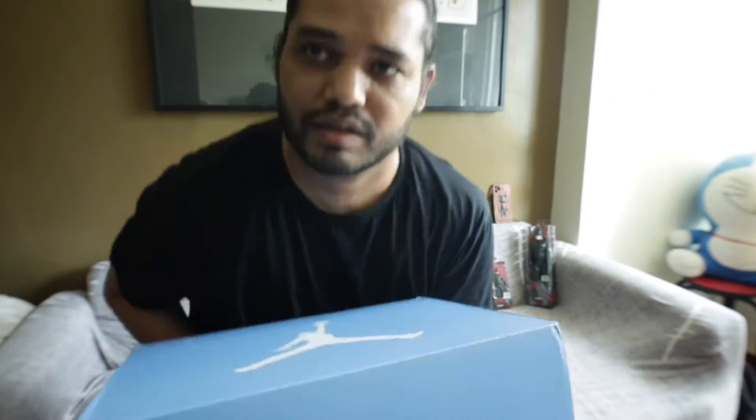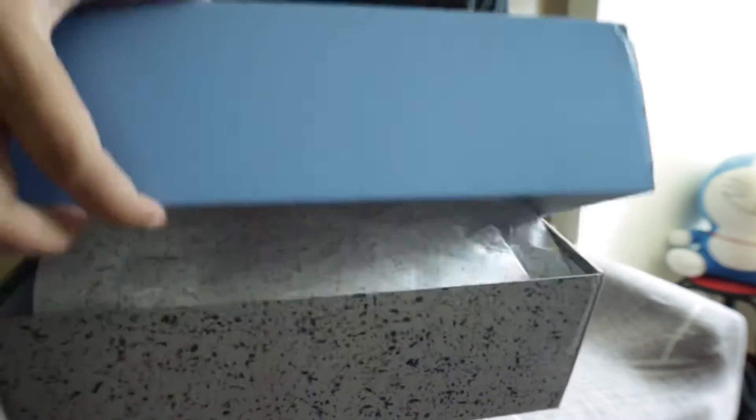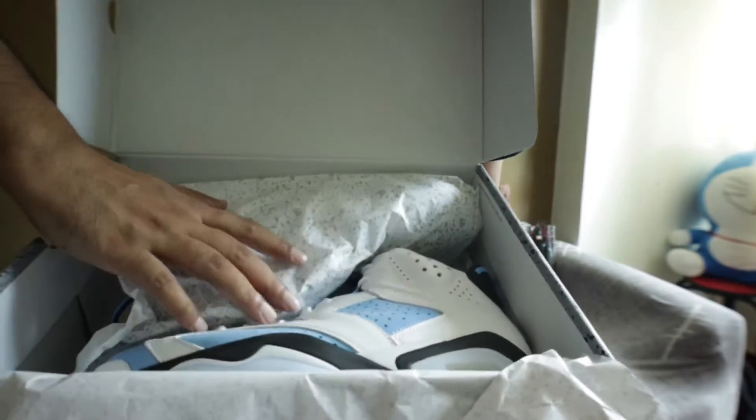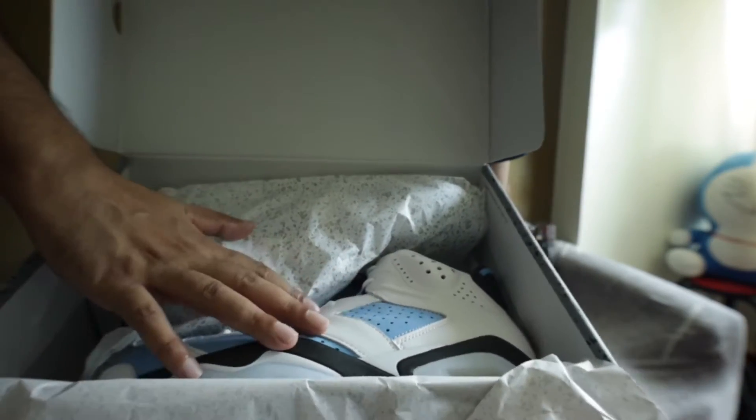Let me go ahead and open it. Here it is — the shoes inside. Let me take them out and talk about them. It's the Air Jordan 6 Retro University Blue. It launched just last week.